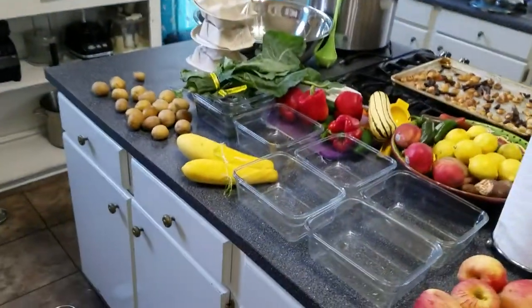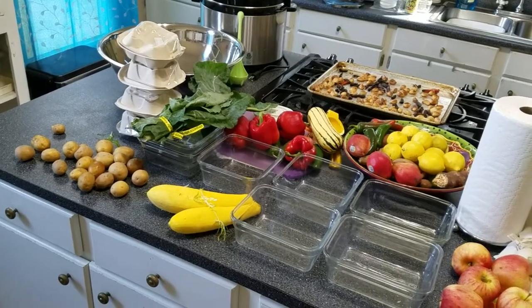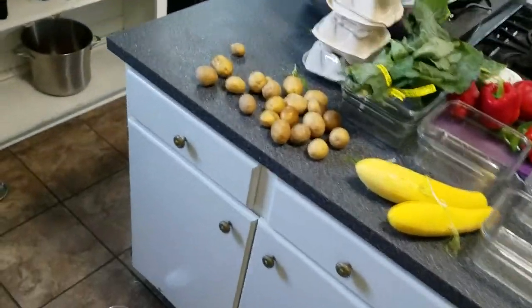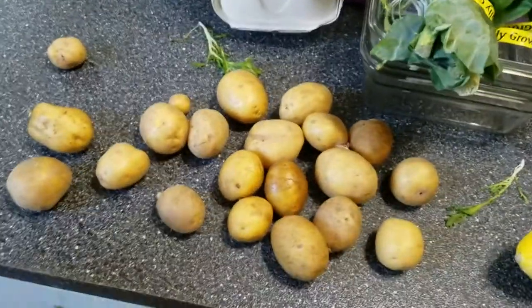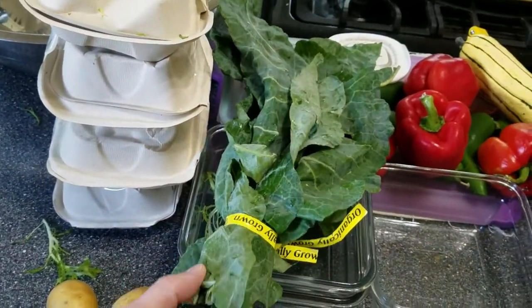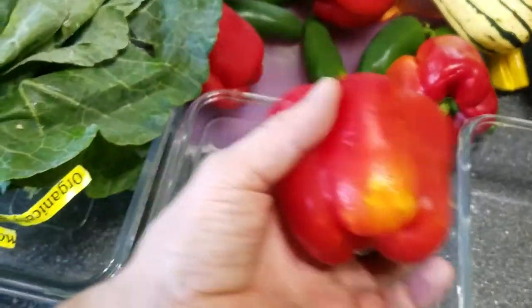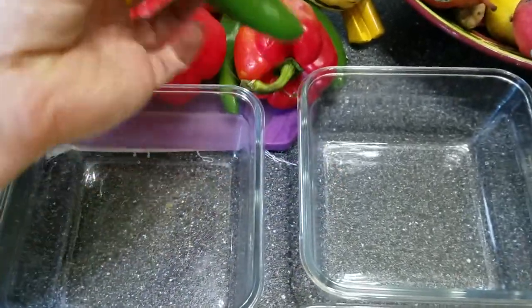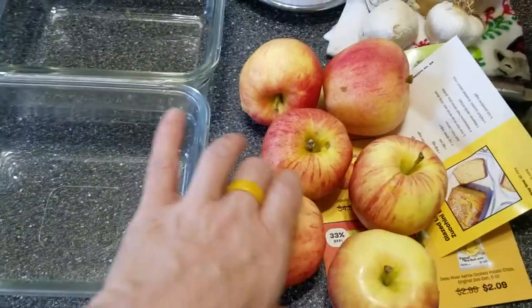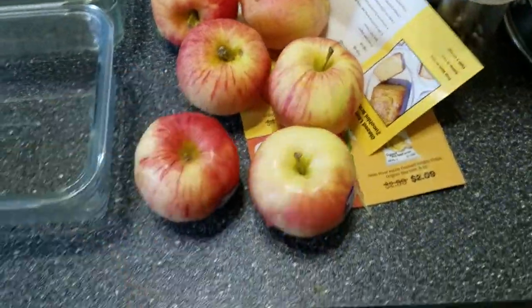I'm trying to do this in under five minutes. Let me show you what all we got today. We got all these little baby potatoes. We didn't even order this — they threw it in extra: some collard greens. We got some summer squash, some red bell peppers, and I believe that's a jalapeño — some kind of pepper, definitely. We got six delicious organic gala apples — you can see the label — organic gala, however you want to pronounce it.